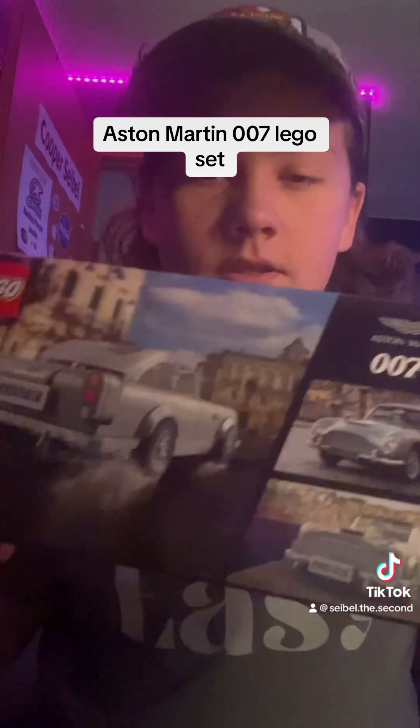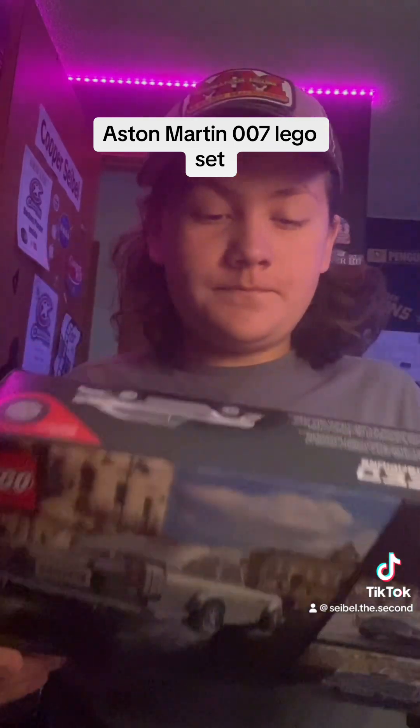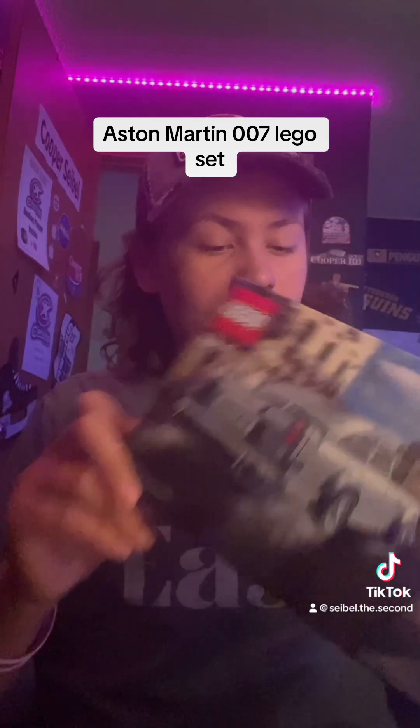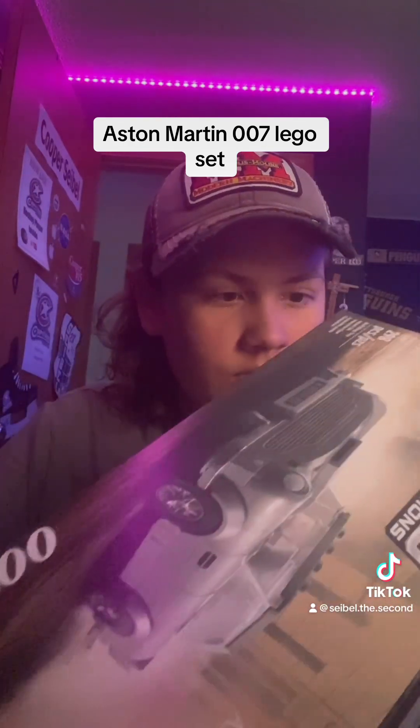So I'm going to be building it. I'm honestly very excited for this. This car is going to look amazing.